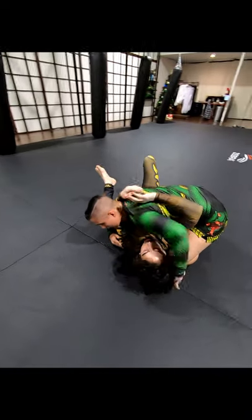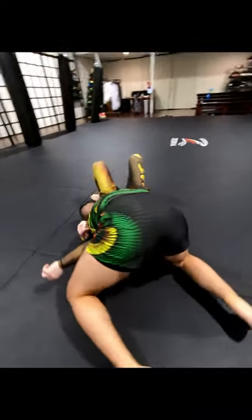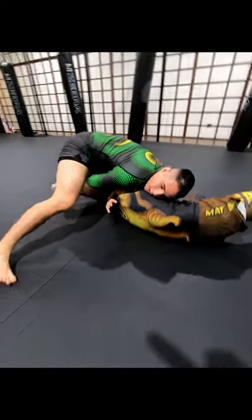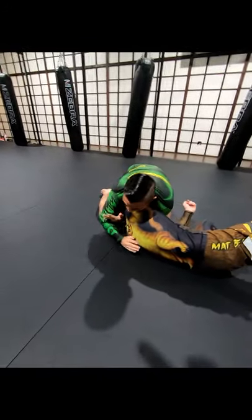Side control. Headlock. Move the head position. Rotate. Get your partner on his side if you can — we adjust. Hand on the elbow so we can push him forward.